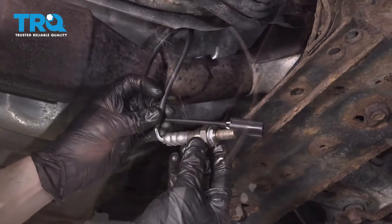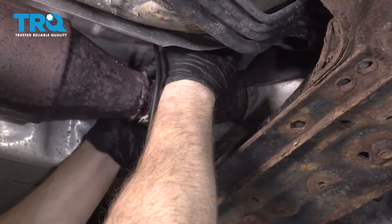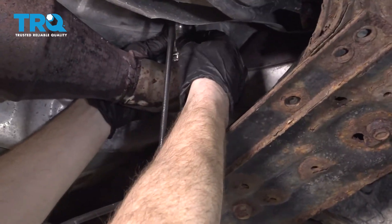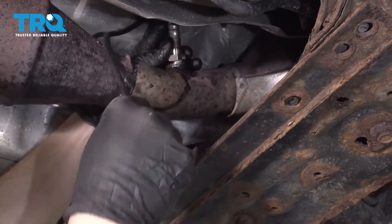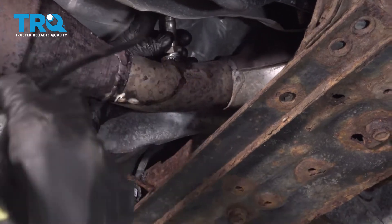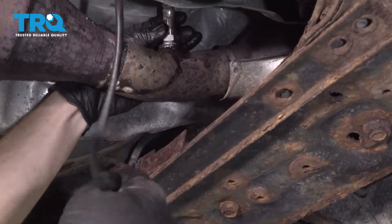There it is friends. Now we can get ready for our install. When you do this, you want to make sure that you completely screw in your O2 sensor before you go ahead and connect in the connector. While I'm doing this, I also want to make sure that I'm not twisting up my wires too much because I don't want to put a pinch on them or damage them in any way.